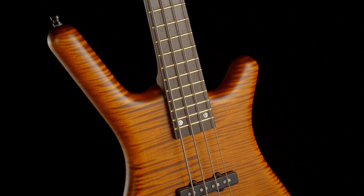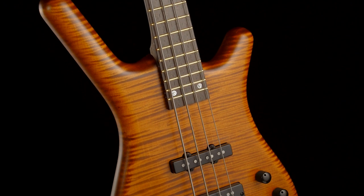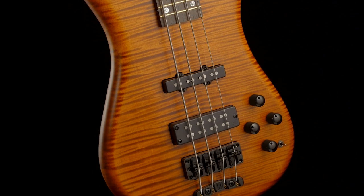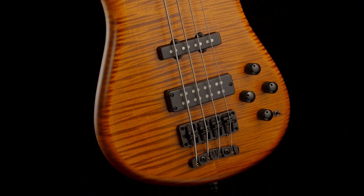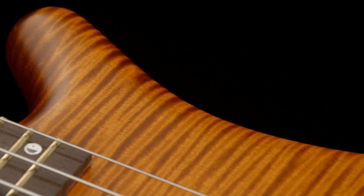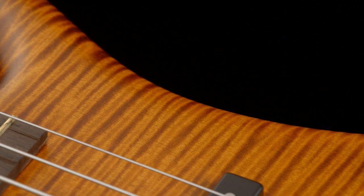The Warwick Streamette Teambuilt Limited Edition 2022 is available as a 4-string, 5-string, fretted, or fretless. And of course you can get lefties as well. It also comes with a bunch of great extras, like a Warwick leather strap, a Warwick user kit, and a rock bag.